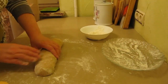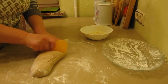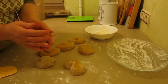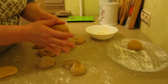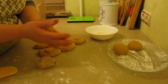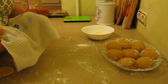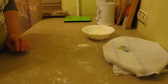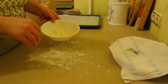The dough is ready. I will divide it into 8 equal parts. Ideally, the pieces should be equal in weight — mine came out at 140 grams each. Roll each piece into a ball and place on a flour-dusted plate. Cover the pieces with a damp towel so they don't form a crust. Let the dough rest for 10 minutes while we preheat the oven to 200°C.